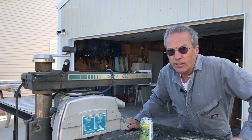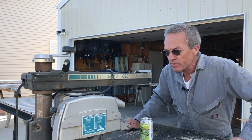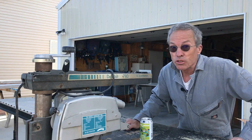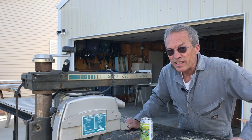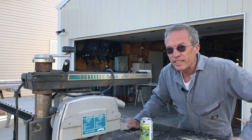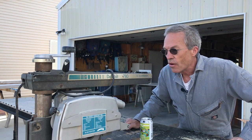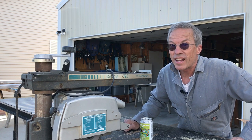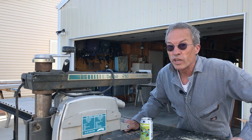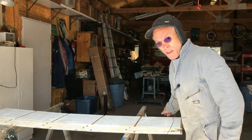No question that having a radial arm saw to do this job makes it faster, easier, and more accurate. It is possible to do this with a handheld circular saw and straight edges, but it's a lot more time consuming and more difficult to get fast, accurate, and clean cuts. One thing that's vital whether you're using a radial arm saw or handheld: make sure everything is absolutely dead-on square. If you're the slightest bit off, it's going to cause immense frustration when you put everything together.